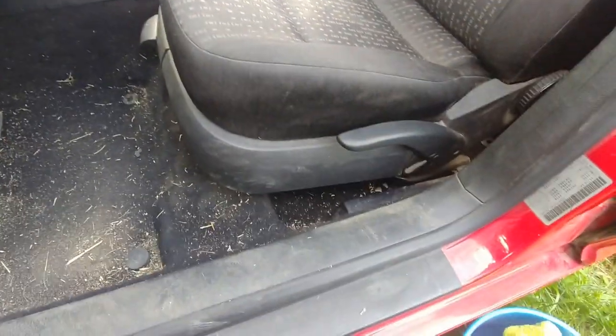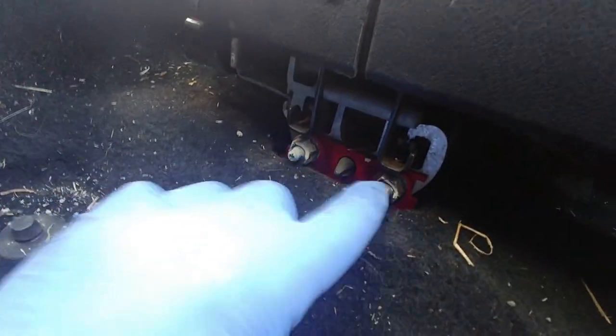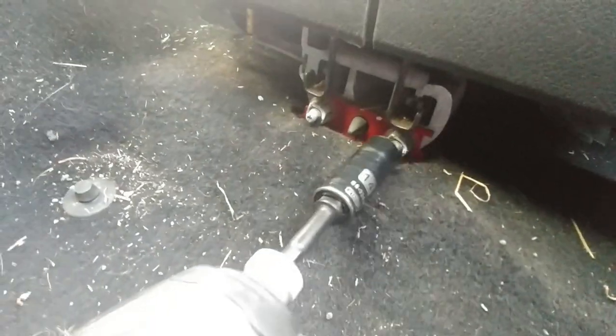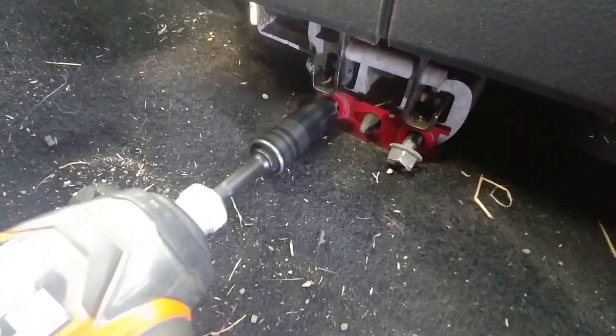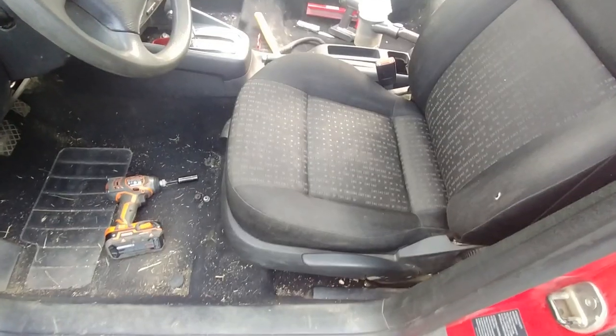First, you need to move your seat all the way back to get access to the two front nuts. Using a 14mm socket, remove those two nuts — one, two. Okay, we have those two nuts removed.